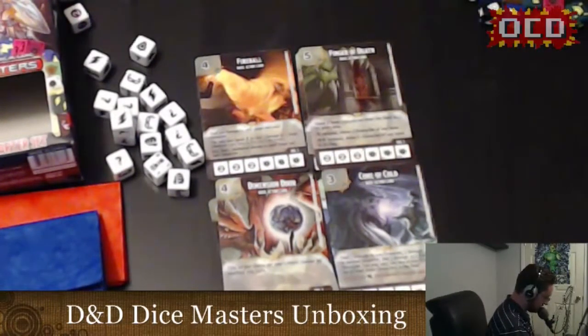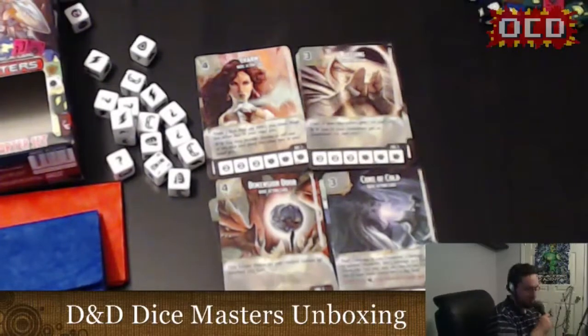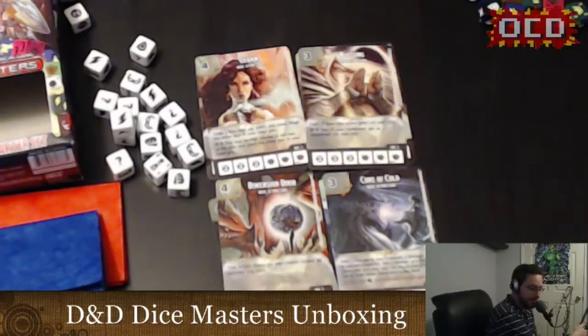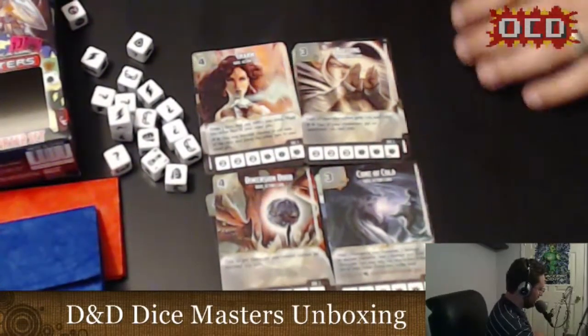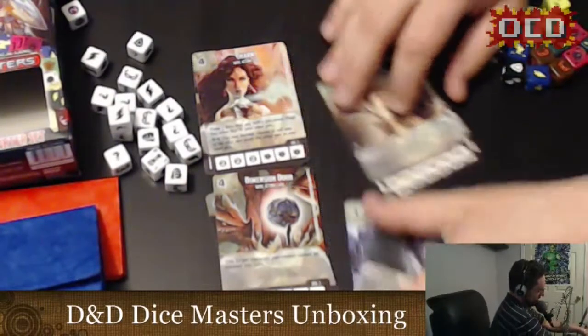Charm — draw three dice, roll any PCs you draw, place the other dice in your used pile. And Blessing — each of your characters gets plus-one attack and plus-one defense. I'm already impressed and I haven't even opened the other cards yet, just from the basic action cards. The artwork is splendid — they feel a lot sturdier than the other basic action cards, and the abilities seem so much better.